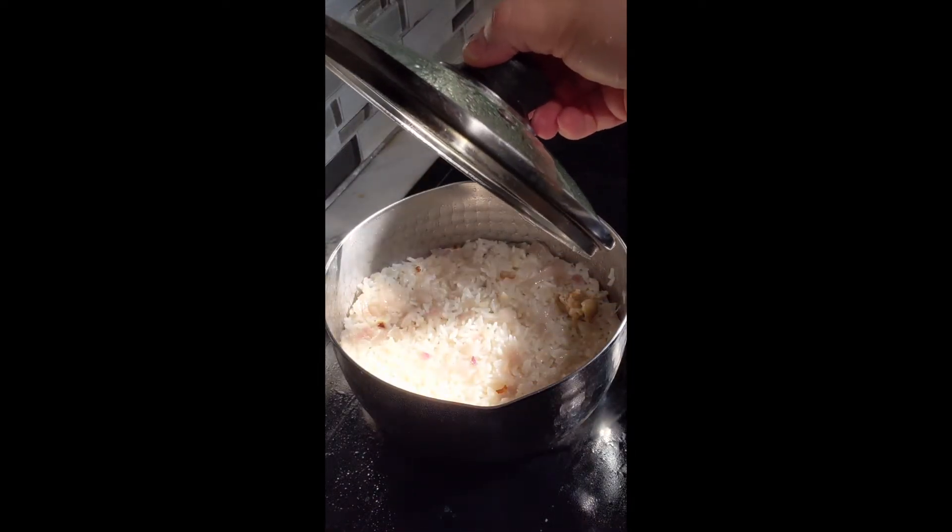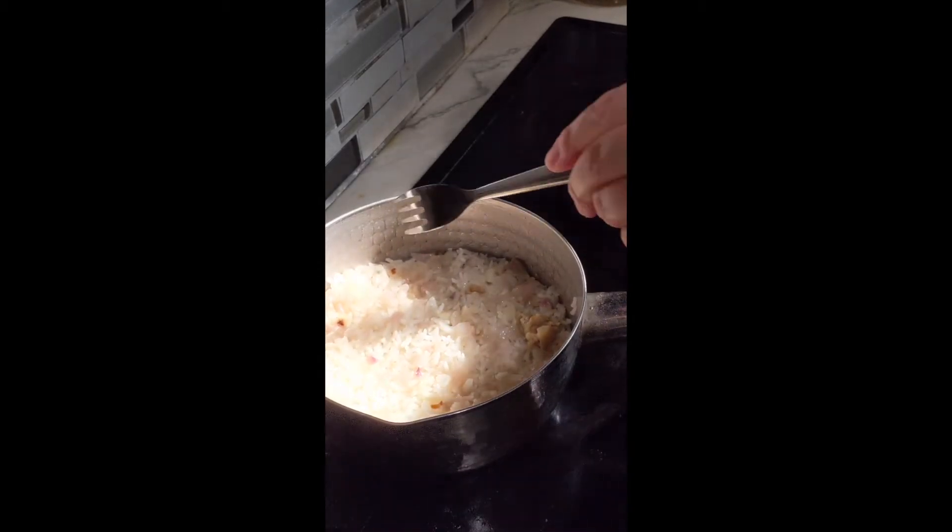Now that my pilaf is done and rested for five minutes, I'm going to fluff it. I'm just checking the texture and the seasoning — you can adjust before you plate it.